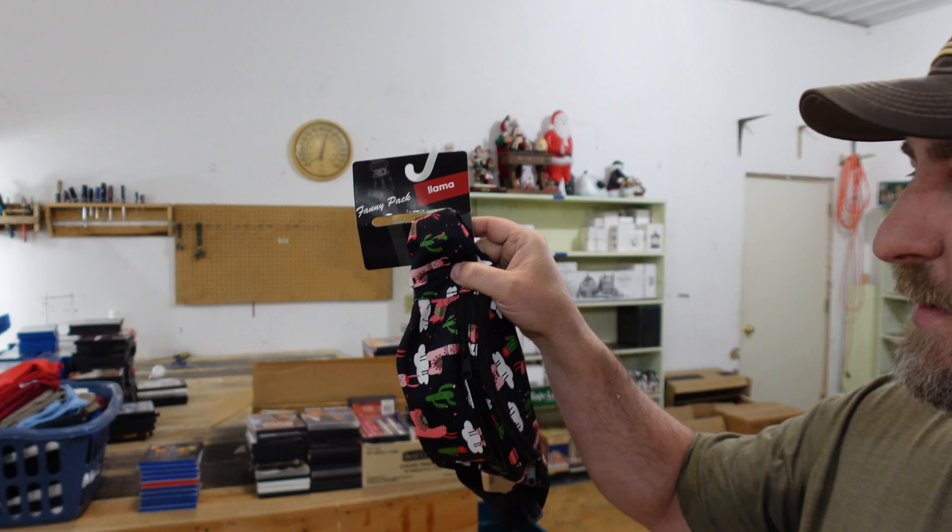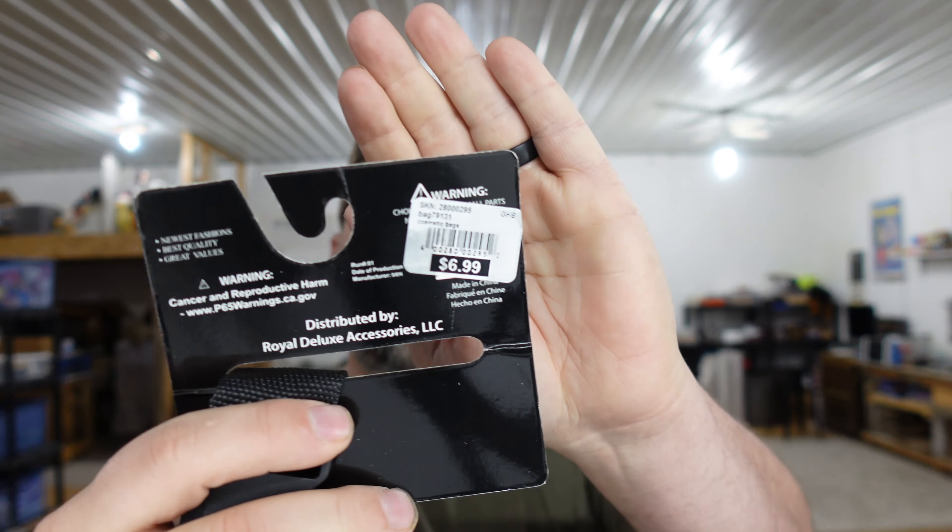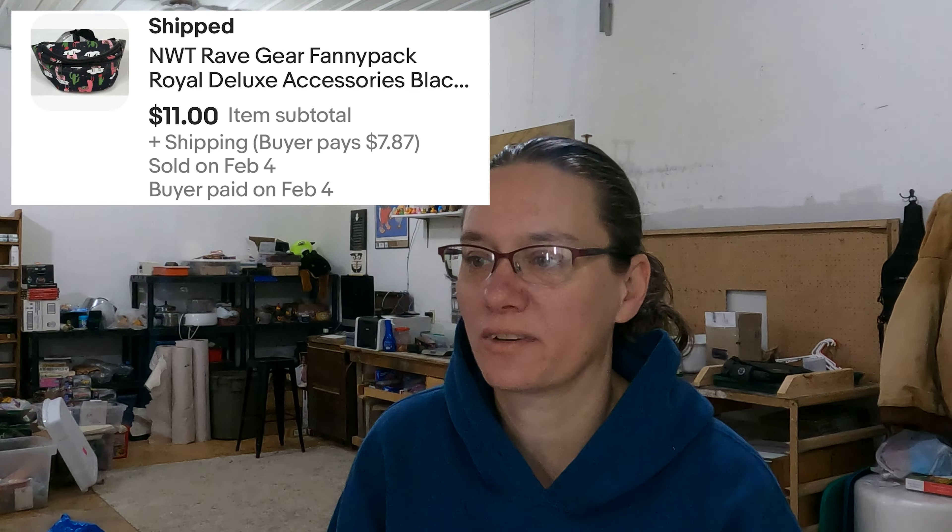Up next is the Party Llama Fanny Pack, the black one. I wasn't sure if we should have bought them — they've been a little long tail sitting here. But they're brand new with tags on them. The original price tag says $6.99. We have $2 in it and sold it for $11. Not a great profit, but it was profit and they take up no room at all — I'd buy them again.